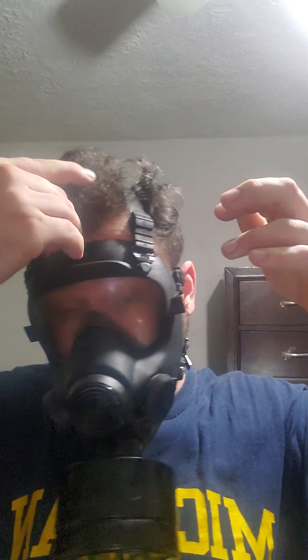There we go. Let me pull out my hair for a second. Now we're going to test the real thing — testing in three, two, one. So far I can't smell anything — that's cool.